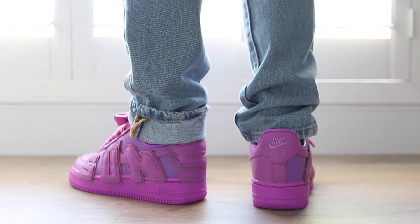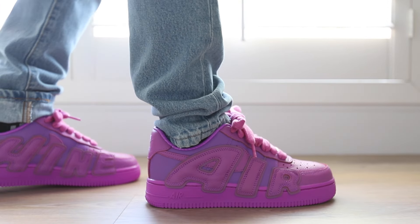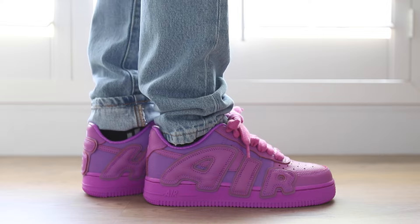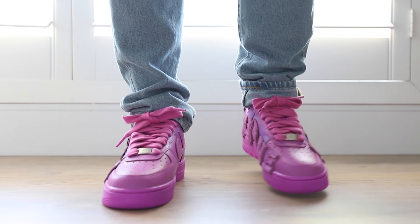The leather is nicer, but the comfort is pretty similar to most Air Force Ones — not the best, but fine for casual walking. No quality control issues that stand out on my pair, so I'm happy about that.